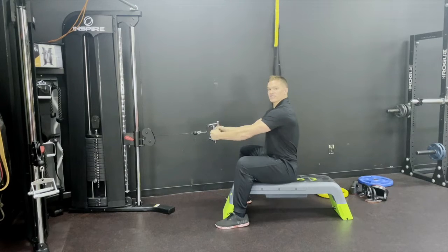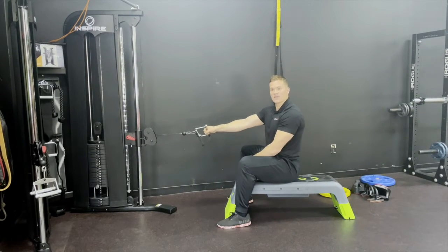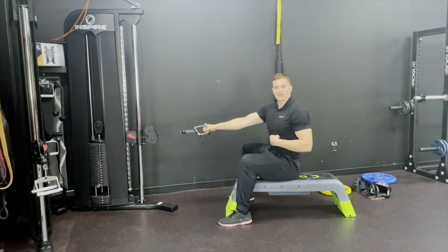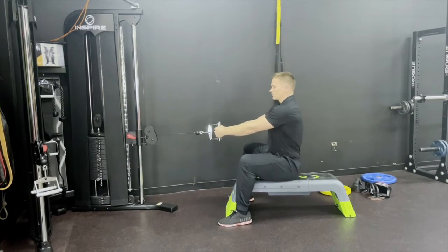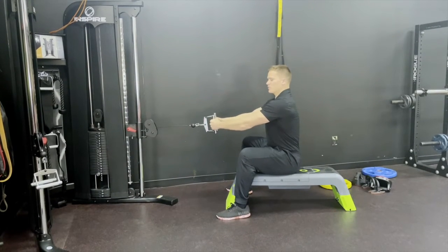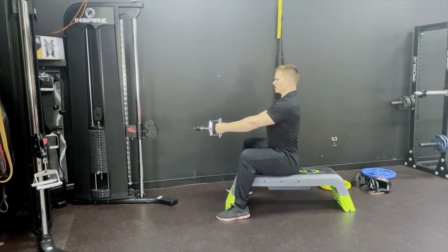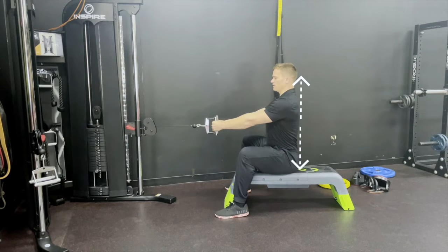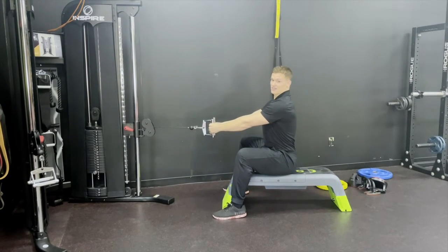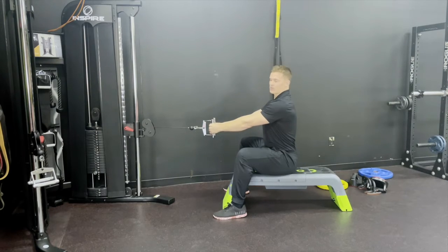After that we're going to squeeze the handle as hard as we can. If we're loose here and our grip's not involved, that's going to give us less nervous system activation and less results. To recap: feet are firmly pressed flat into the ground, squeezing the bar as hard as you can, chest up tall, top of the head to the tailbone straight. That is the first thing — proper positioning, proper core engagement, proper nervous system engagement.